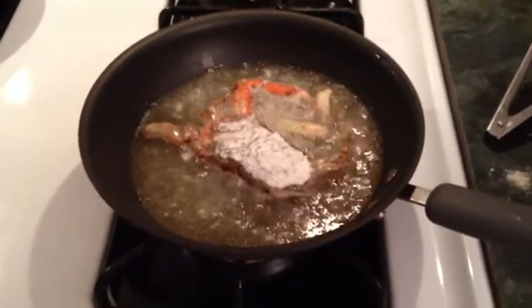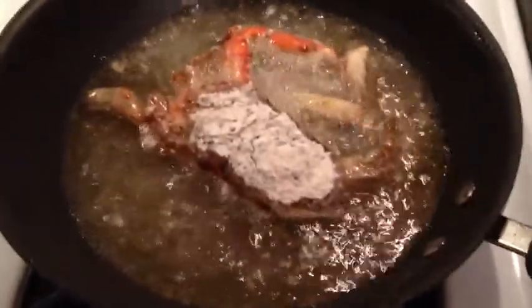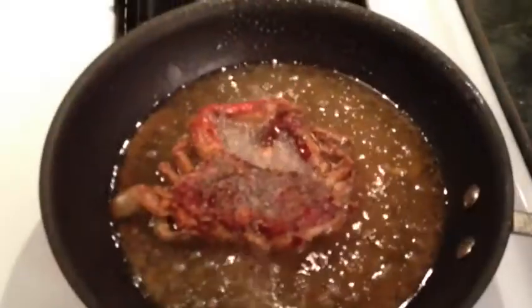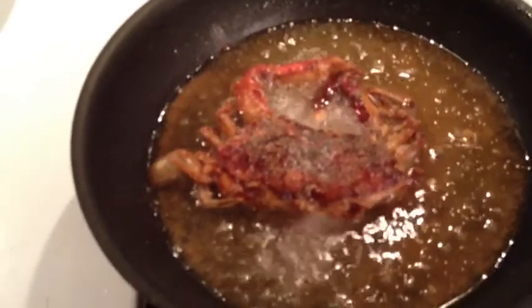With the crab that's sizzling up, that oil has gotten hot enough now — it's sizzling good. You want to give it a good few minutes on each side. Make sure it's nice and crispy before you turn it over. That crab's getting about right now, getting nice and crispy, about ready to take it out of there.